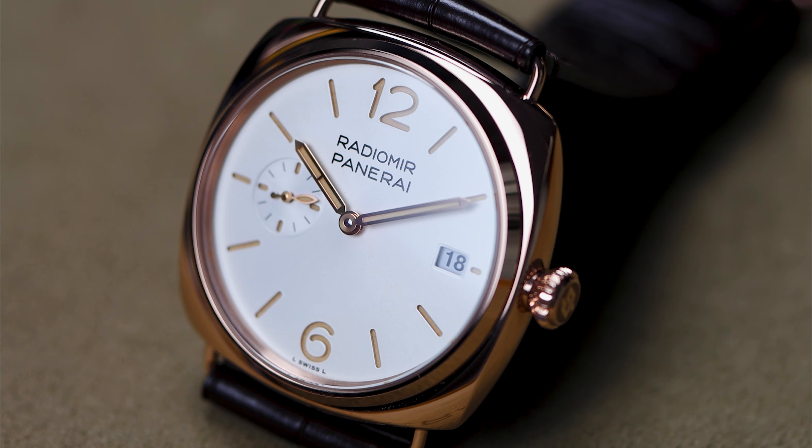I think that's everything you need to know about the 40 millimeter Radiomir. Let me know if you'll be trying on this new size, and make sure to subscribe for more Panerai videos coming throughout the year. Thanks for watching.